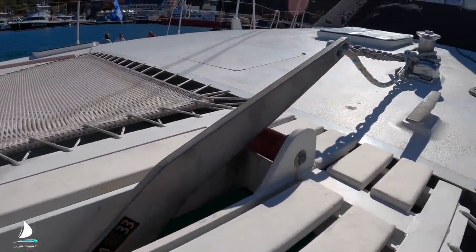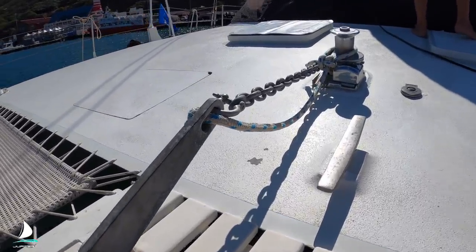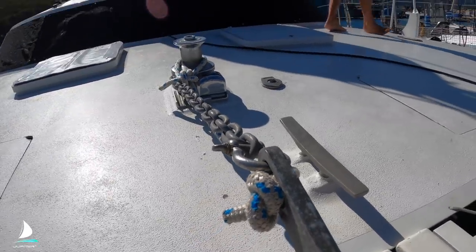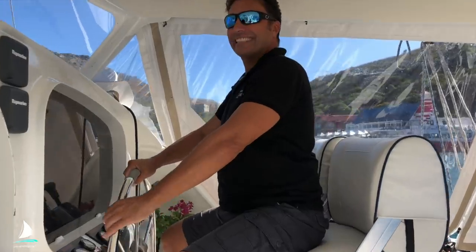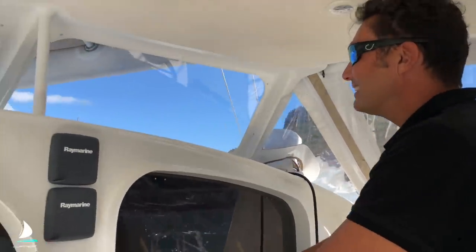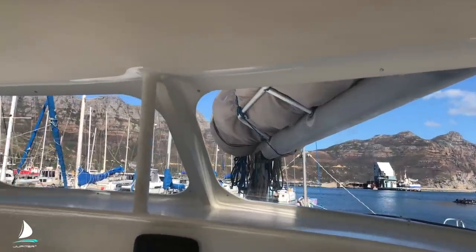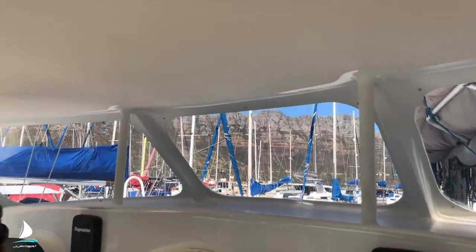My primary anchor here is the Rockner 33, kept midships away from the forward beam to keep the weight of the chain in the middle of the boat. Jupiter has a single helm position, and you can see all four corners of the boat. Some catamarans have two helms so that you can see that much, which means duplicating steering and instruments.